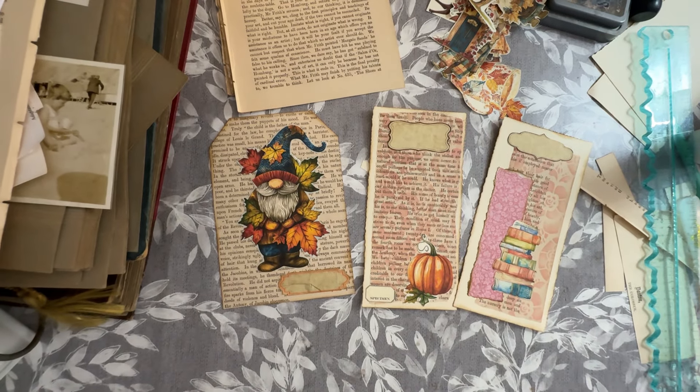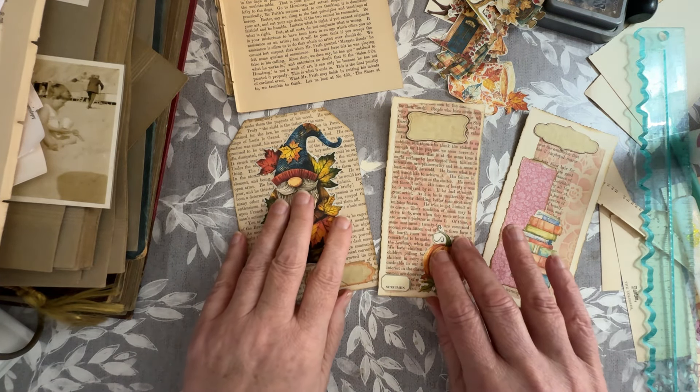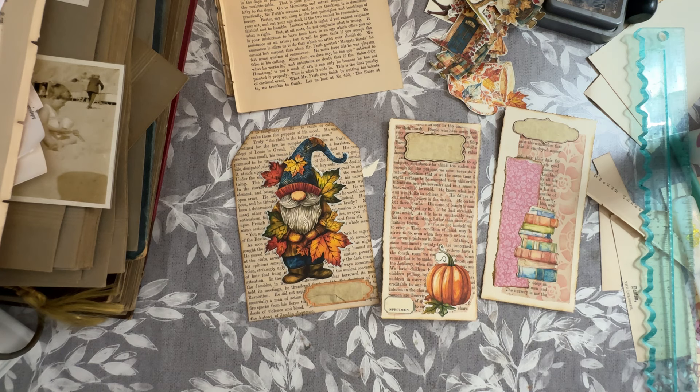I'll bring it down a little bit so you can have a good look at them. Okay, hope you enjoyed that. Sorry about the false start with the photos, but warts and all. Okay, I'll see you soon. Have a lovely day. Bye for now.